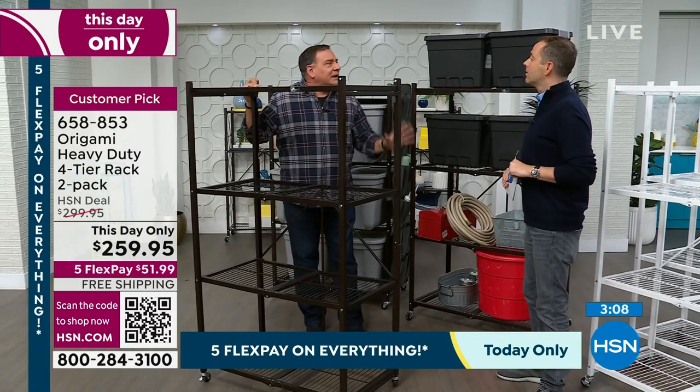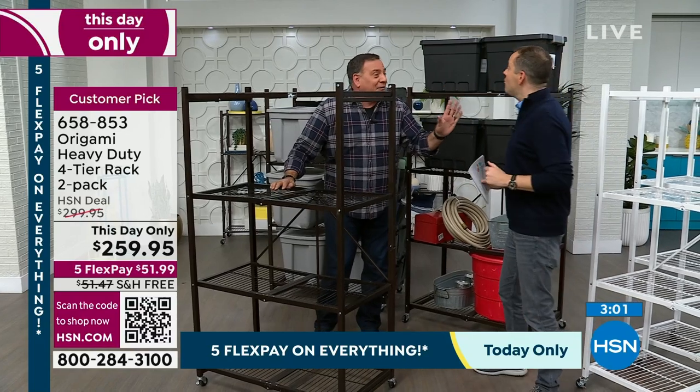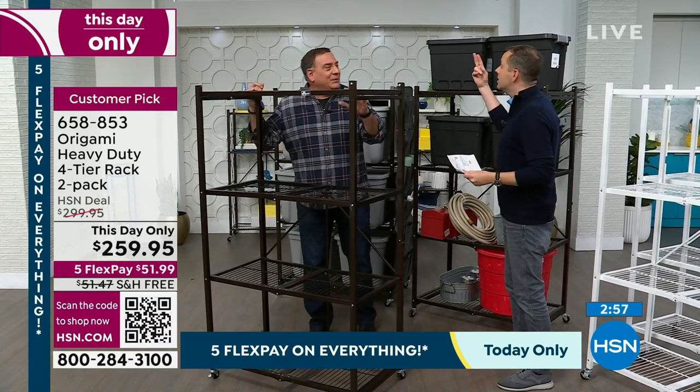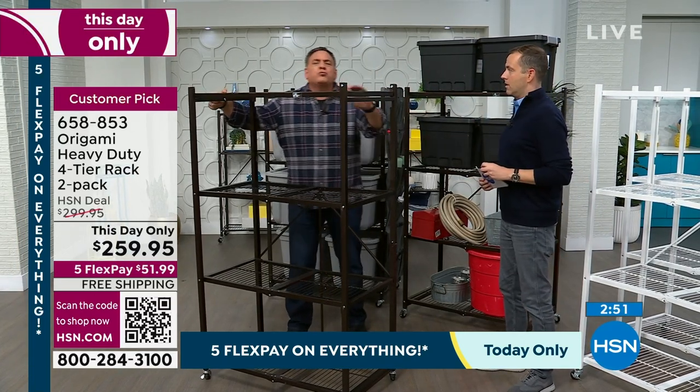I'm still gobsmacked by what you said about how much shipping is now. I remember it being $15 for a rack, and now you're telling me it's $51 for the two of them. I believe it, but I'm just stunned. That's why this deal is just crazy.